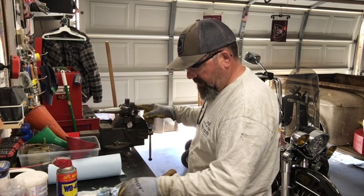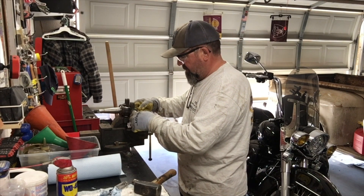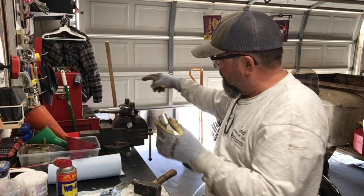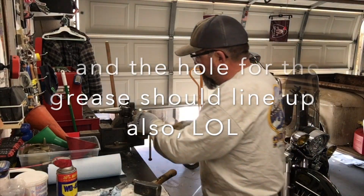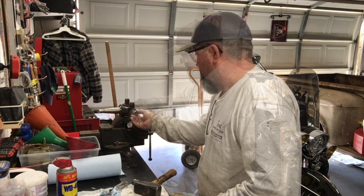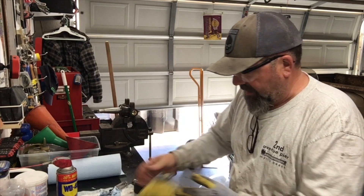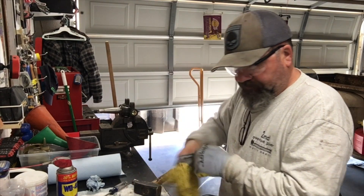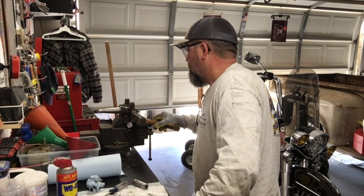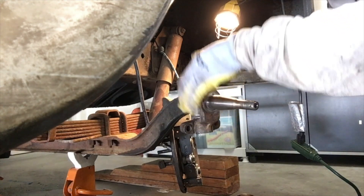So when you're putting the new bushings back in, you want to make sure — I don't know if you can see that — but the groove, it can go in both ways. So you want to make sure that groove lines up with the grease fitting. These go in very tight — like that, get it in there flush. Of course, obviously, that goes there flat side down.